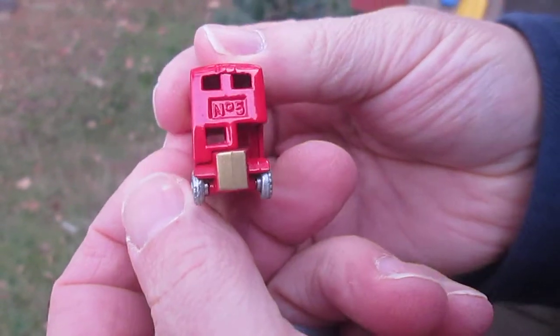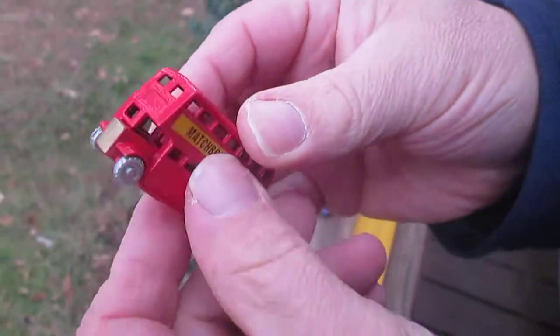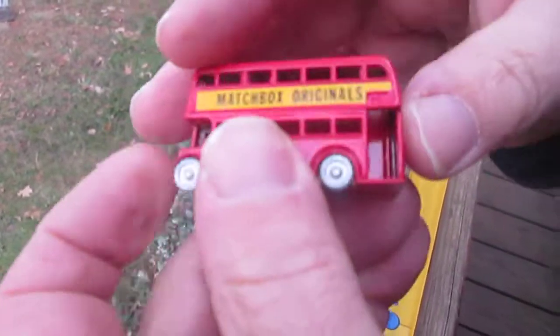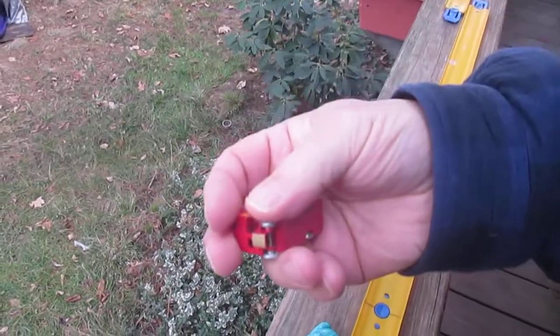It's a recreation of one of those originals. So does it actually roll on the track? You have a question, Sam? Yeah — what's metal on here? What's not? You know what, everything is metal. That's what I thought. Yeah, all metal, and it comes with this handy dandy box.